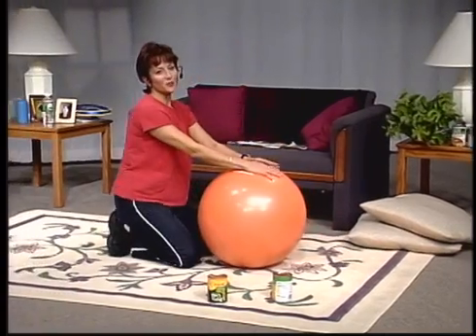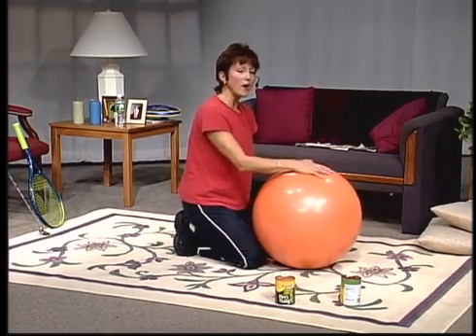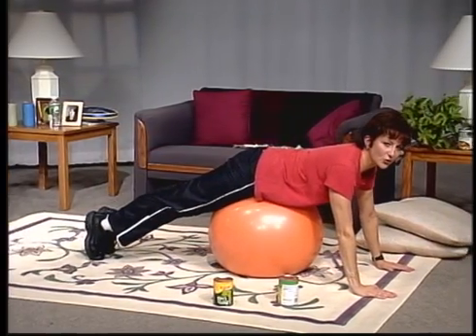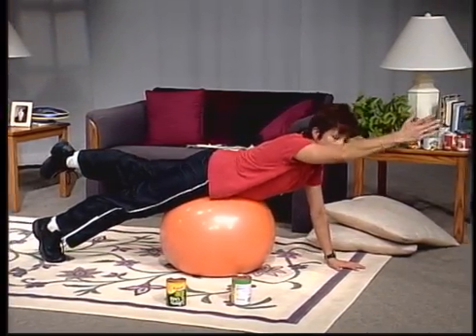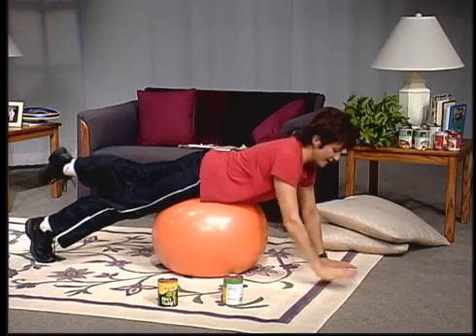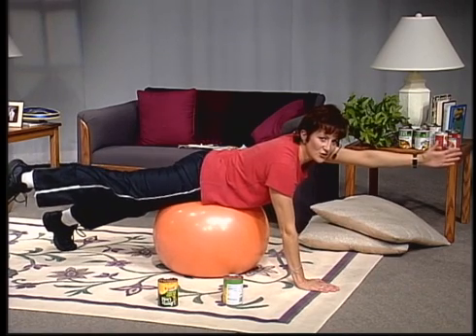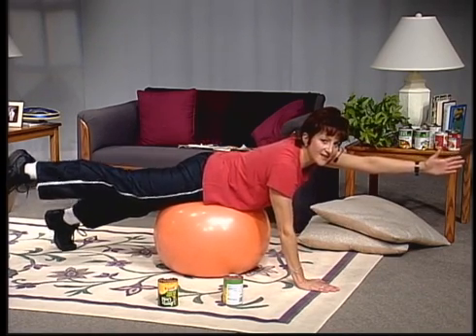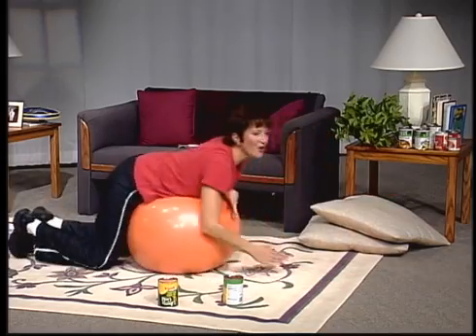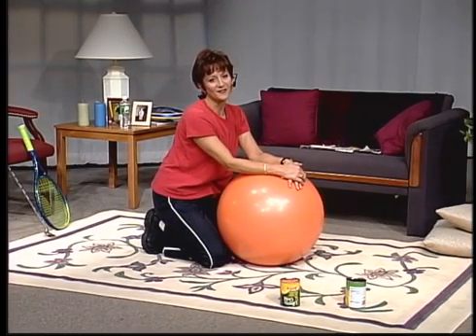Roll back, take a little break. How are you feeling? I bet you're feeling great — and so am I. Tighten your abs as you roll forward, squeeze those glutes, increase your workout by lengthening through the legs. You're awesome. I'm so glad you joined me today. Thank you so much for joining me, and I'll see you next time on Fit, Fabulous, and Over 50. Good job, everybody.